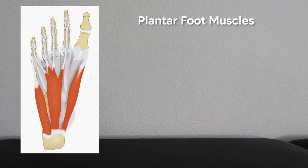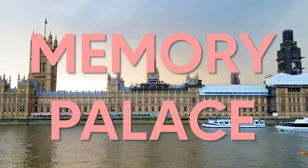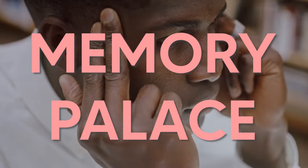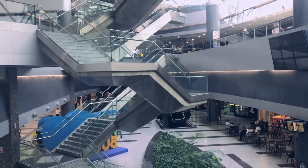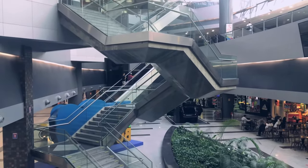Now the plantar side has a lot more going on — there are so many muscles here. The plantar muscles are usually talked about in four different layers. The best way to remember these four layers is to use a memory palace, which is a memorization technique where you create an imaginary place in your mind that represents what you want to remember. Imagine a four-story shopping center correlating with the four layers of muscles.